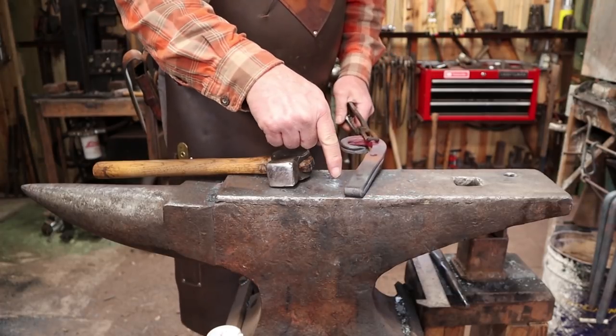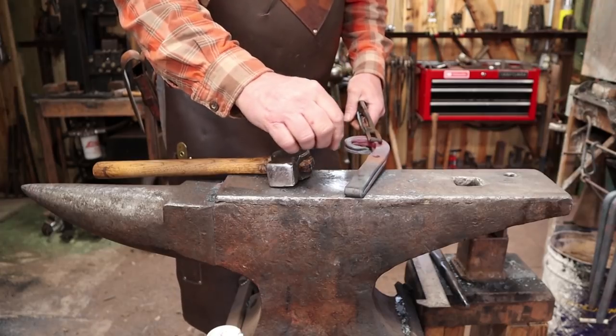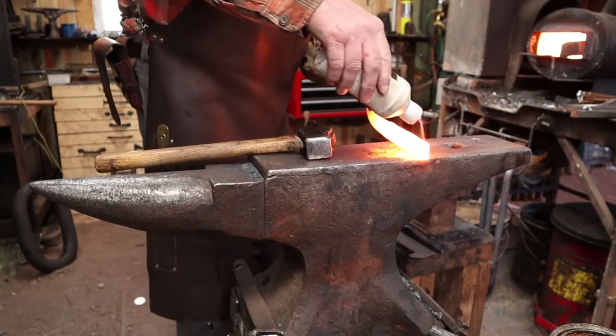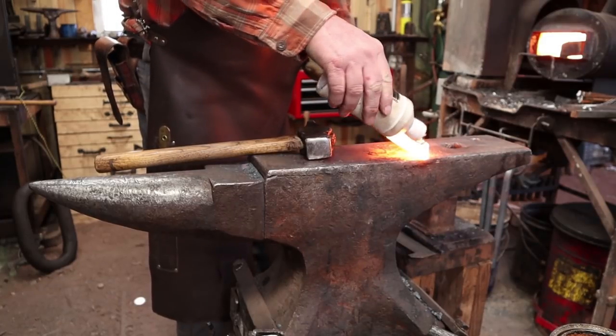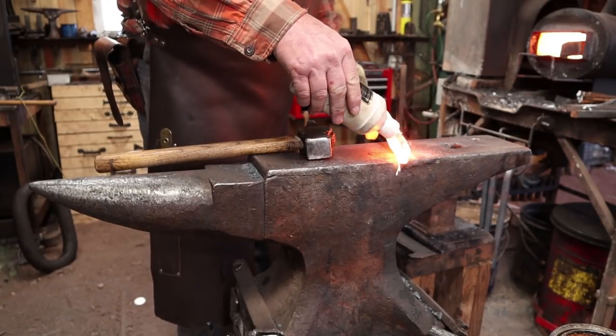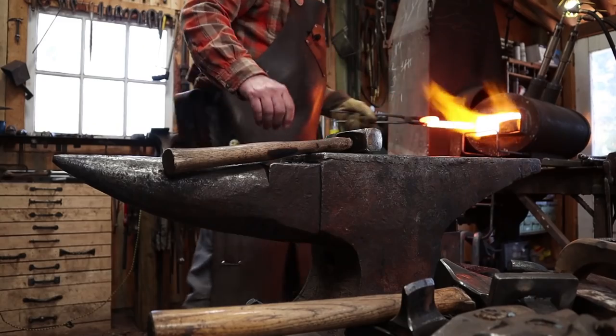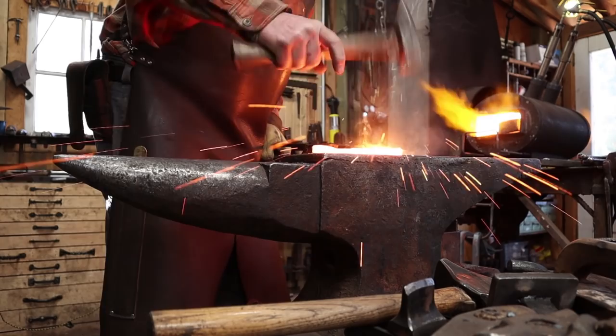The next thing we want to do is forge weld this together. Once that's done we'll draw this part out into the hook. We'll put a little bit of flux in there. We're only going to weld up the last couple of inches here because we still need to spread this open to go around the rafter.